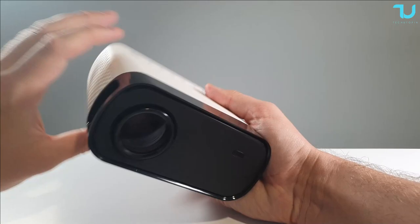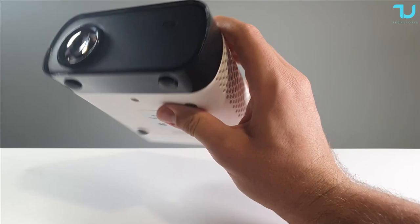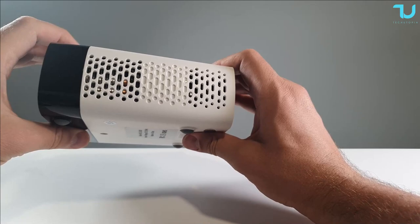Let's move to the projector itself. Check out how small this is - this is a very tiny projector. The height is about six centimeters.